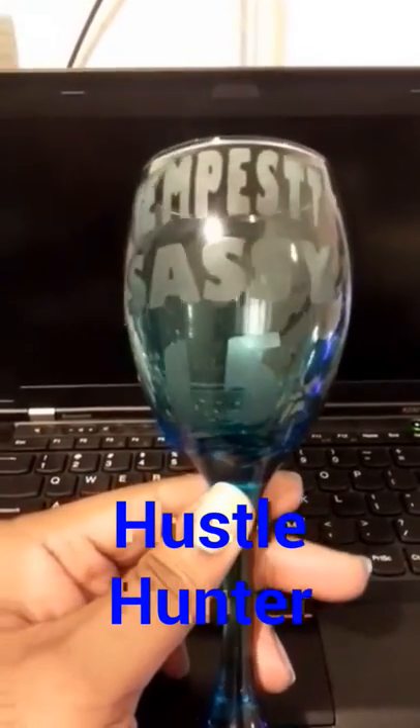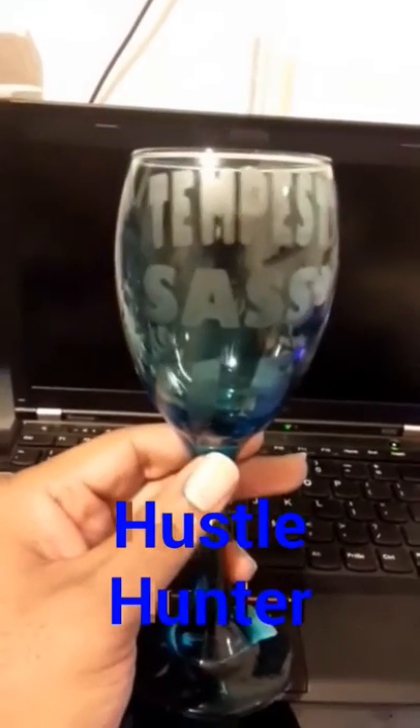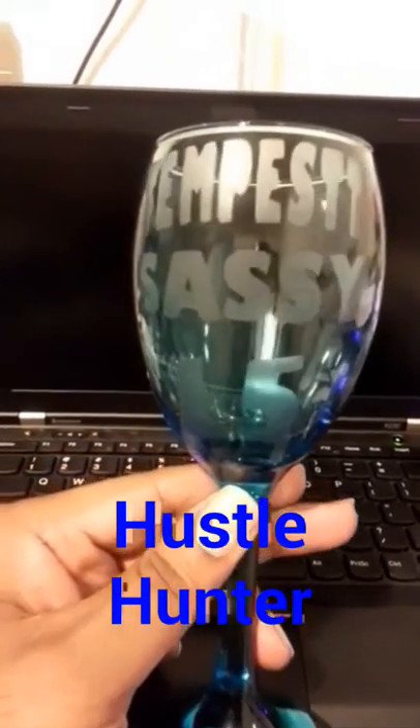Already finished product. Looks pretty good. I like making these. Get at me for your orders.